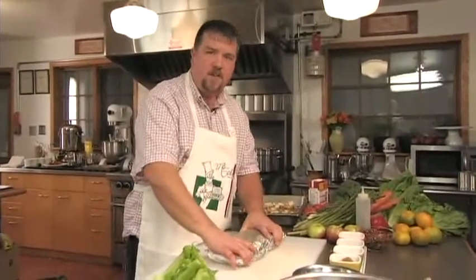Parchment paper is an incredible invention. The food's going to steam inside. It's going to take probably a good 45 minutes to be thoroughly hot, and then it's ready.